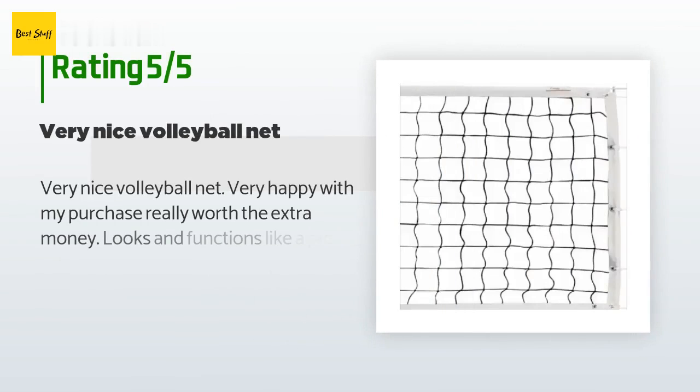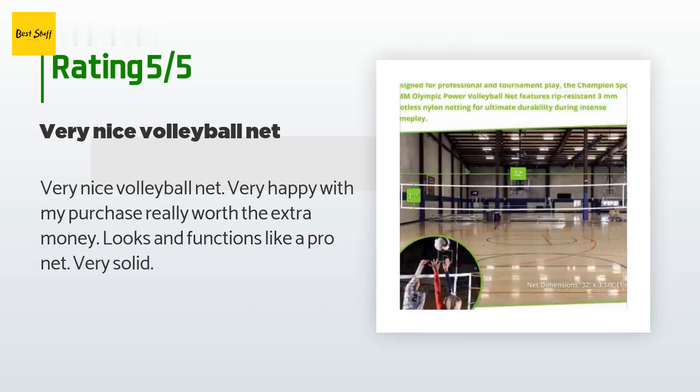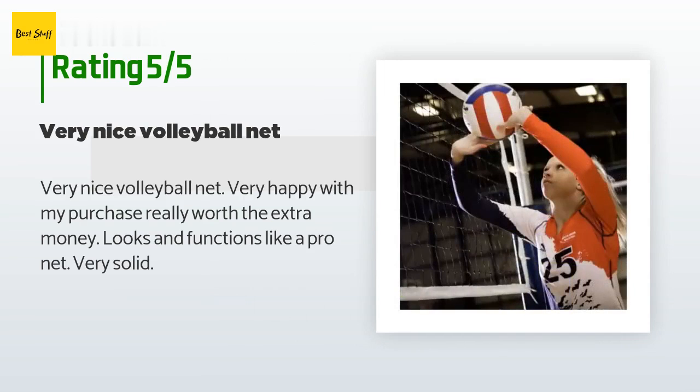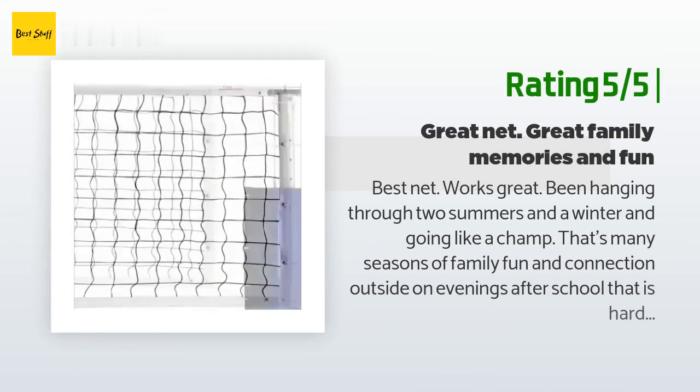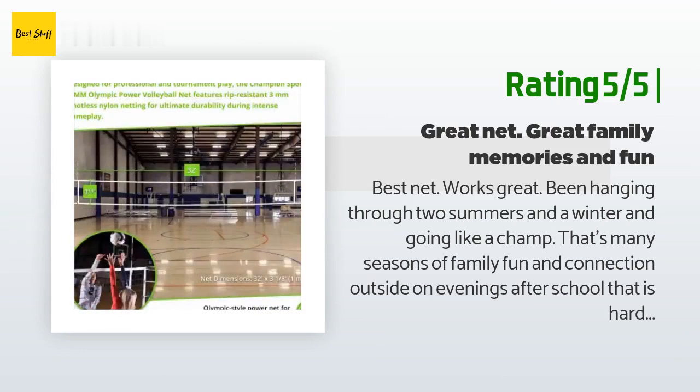The average rating of this product is 4.6 stars with more than 178 customer reviews. A customer said: 'Very nice volleyball net, very happy with my purchase. Really worth the extra money, looks and functions like a pro net, very solid.' Another happy customer said: 'Best net, works great. Been hanging through two summers and a winter and going like a champ. That's many seasons of family fun and connection outside on evenings after school — that is hard to put a price on.'